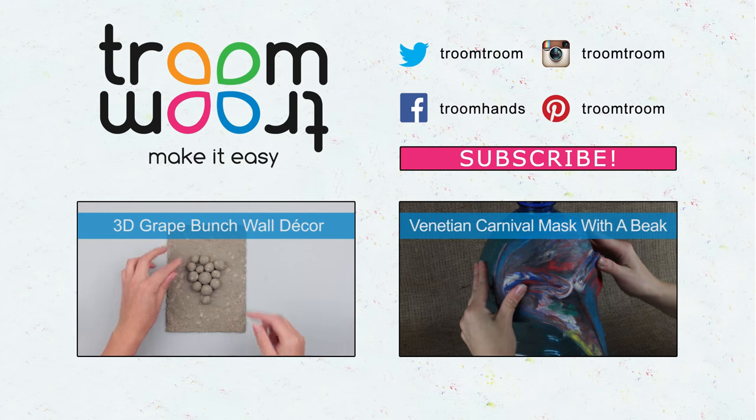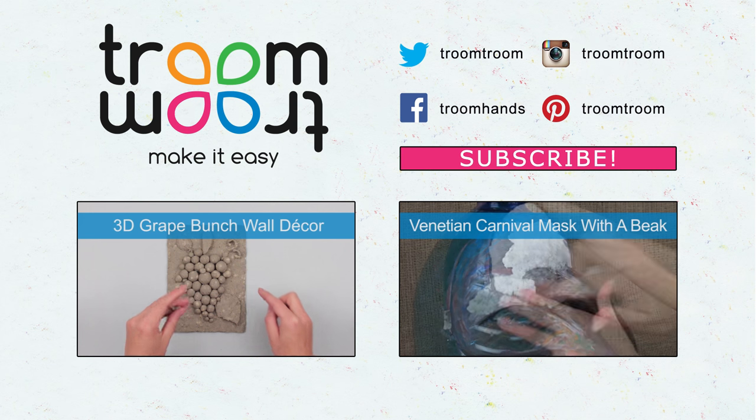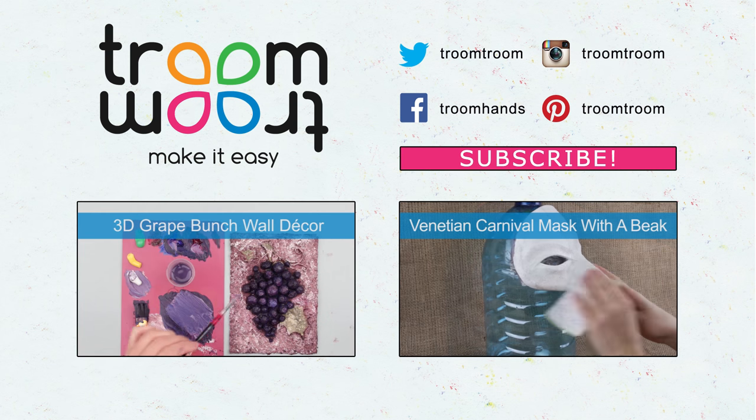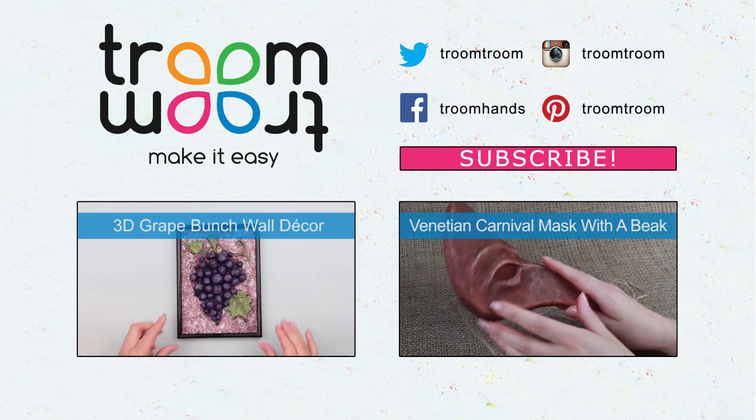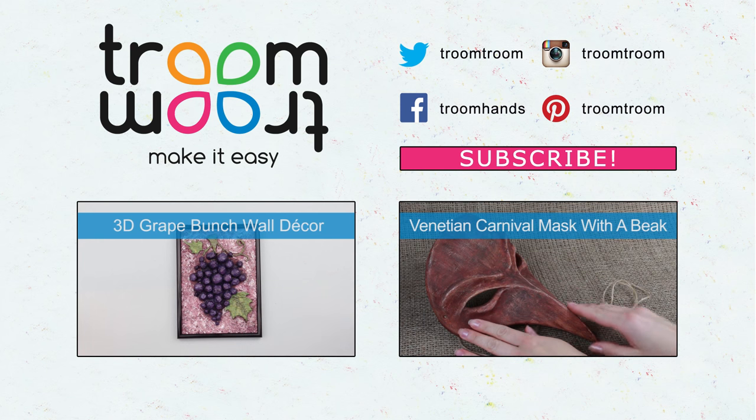Leave your comments and give a thumbs up if you liked the video. If you want to create various masterpiece-like masks, toys, 3D decorations, and more from the paper mache clay, subscribe to our channel.